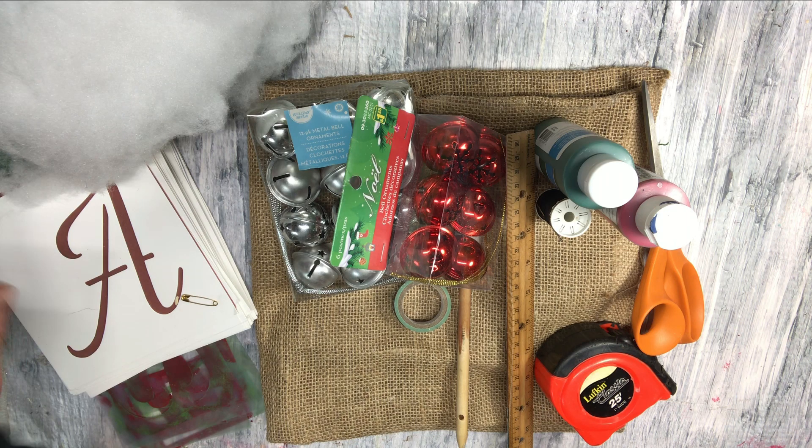Hi and welcome to C'est La Vie Dawn. For today's project, I will be using some burlap, some stencils, some jingle bells, washi tape, a stenciling brush or sponge, a ruler, tape measure, some thread, a needle, some scissors, some green paint, some red paint, as well as some sort of stuffing to stuff this pillow we will be making.